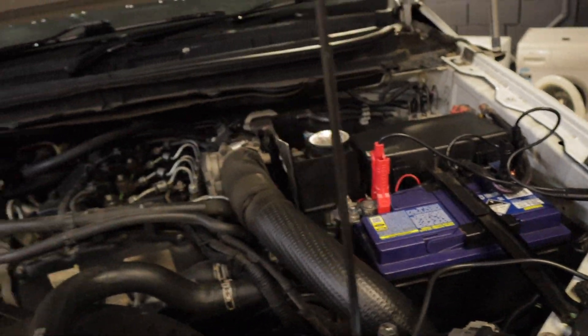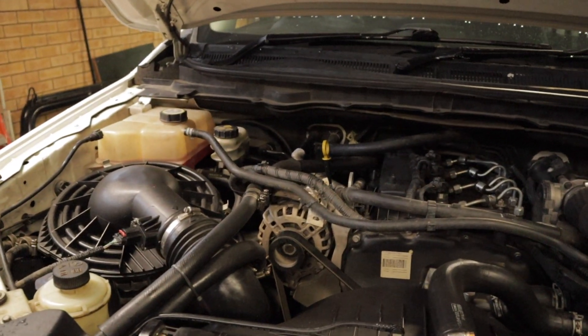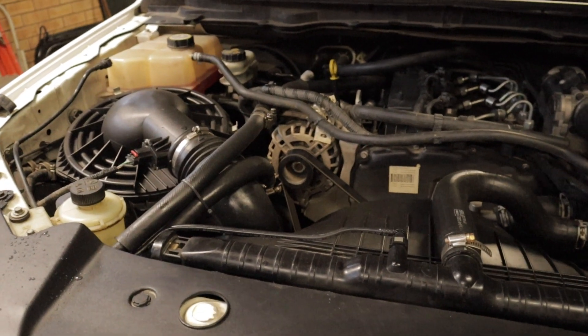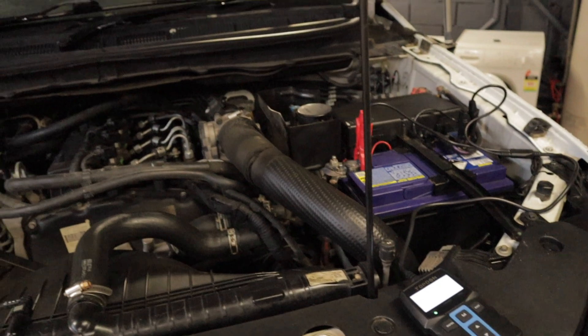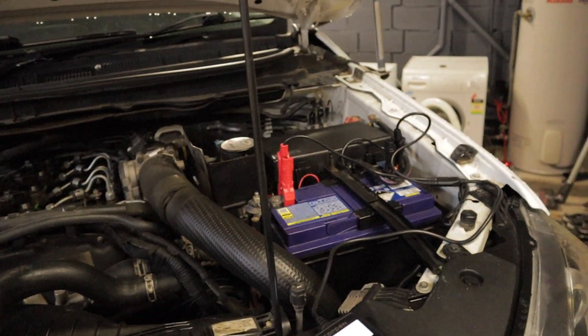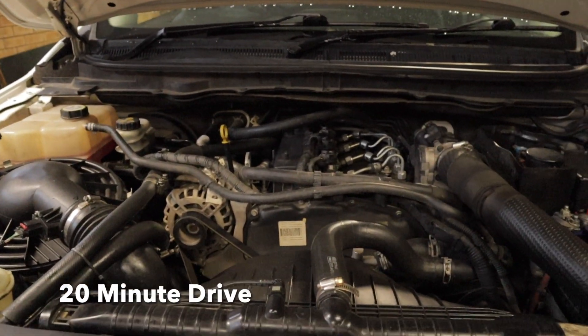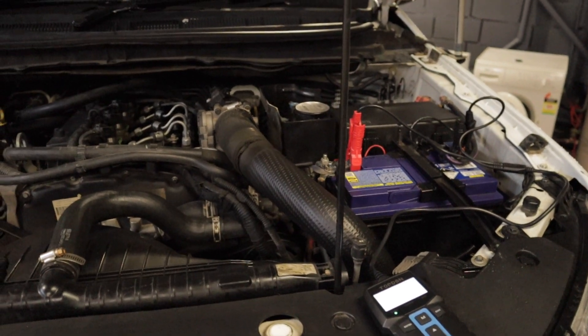Next I'm going to check the amount of voltage the alternator is putting out to the battery. At the moment the smart charge system is enabled, and what I predict will happen is it's going to put the full amount of voltage into the battery when we first start it up, and then it's probably going to taper back the longer the engine runs. I'm going to take the car for a 20-minute drive and then recheck it to see how much of a voltage drop we've had.